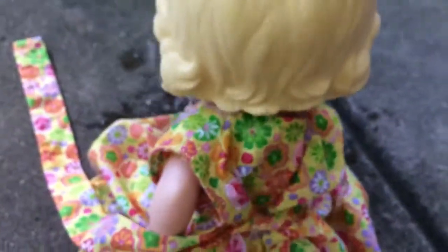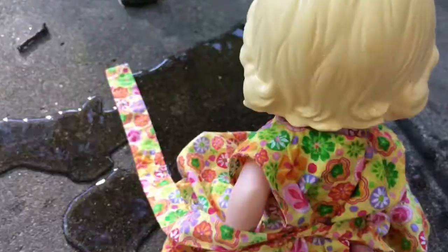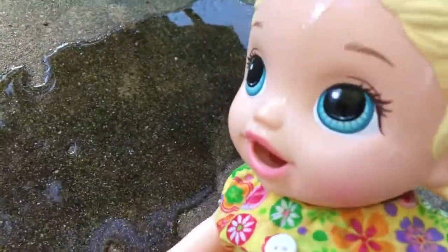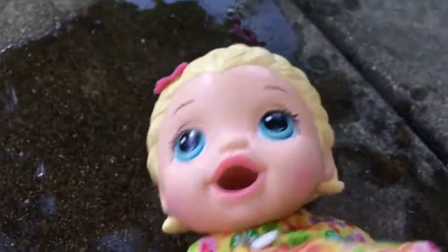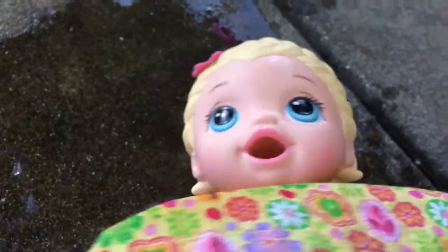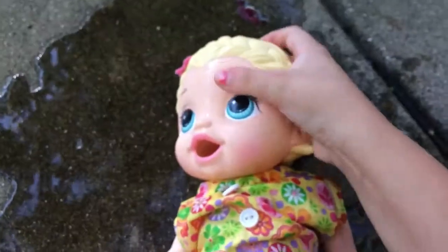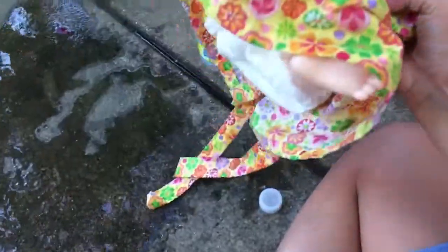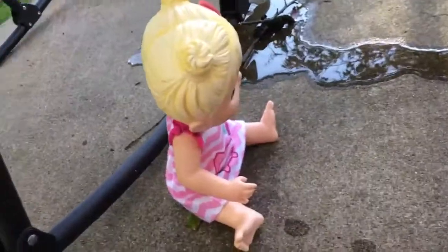Oh, my goodness. Oh, my. Mommy. Mommy. Mommy. Oh, my goodness gracious. Lexi, what did you do? I poured water on her. Oh, my goodness. Are you okay? You're so soaking wet. Let's dry you off. I should do that more.